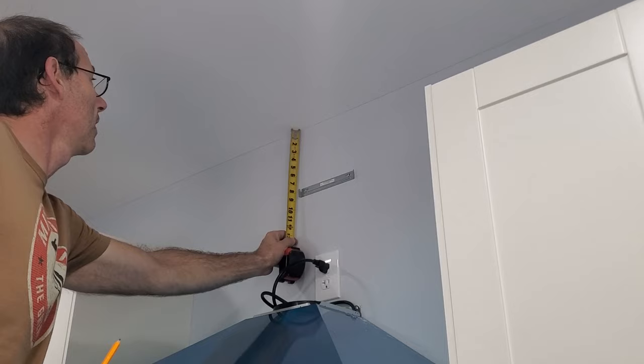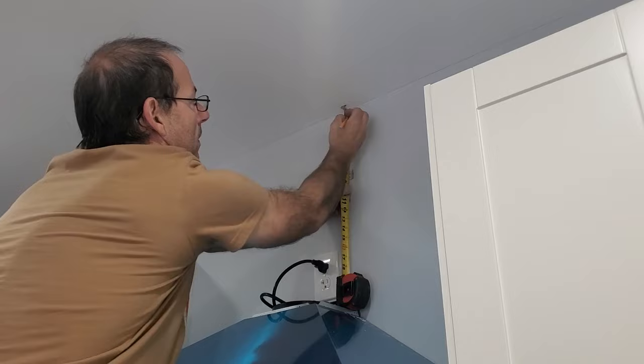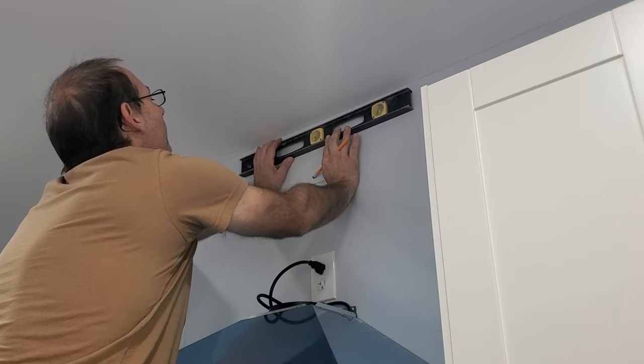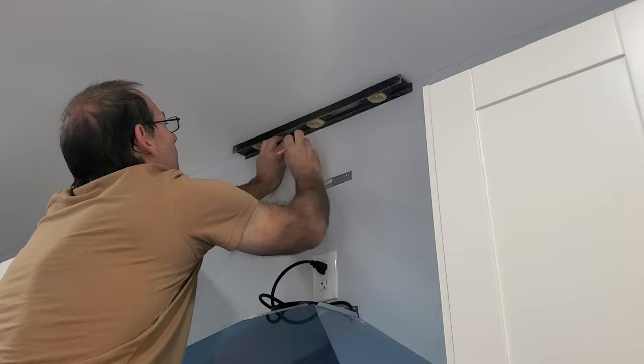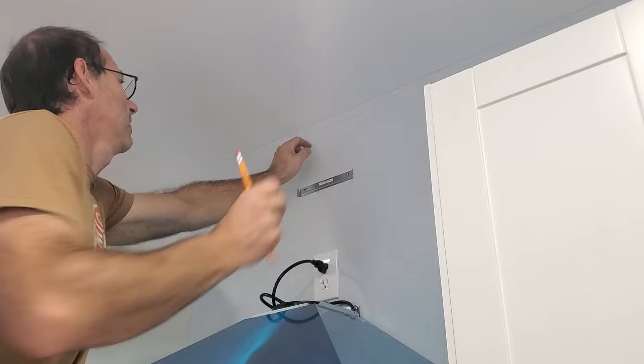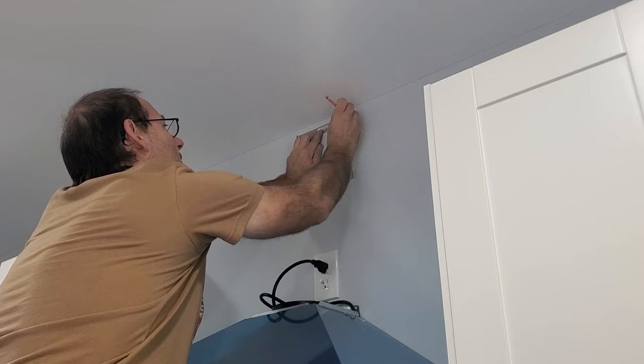Measure down from your ceiling one inch. Once you draw down one inch on your center, line up your bracket and mark out your screw holes.